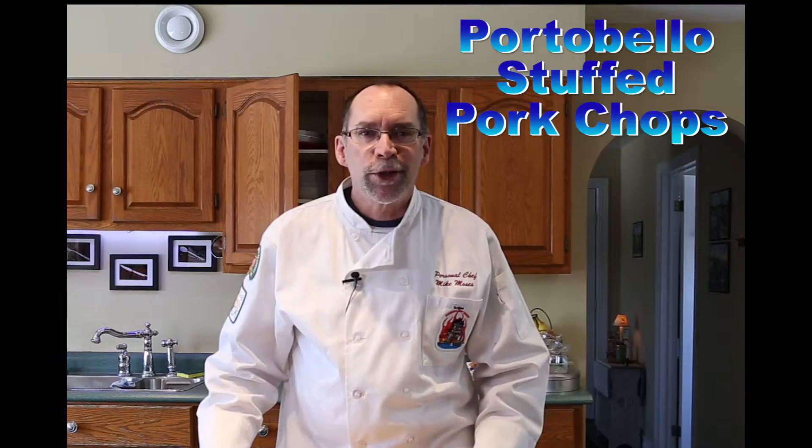Today on Your Family Personal Chef, we're going to look at the pork chop — and we're going to do it a little differently. We are going to stuff the pork chop with portobello mushrooms, some pine nuts, a little bit of onion, and we're going to make it all taste good.